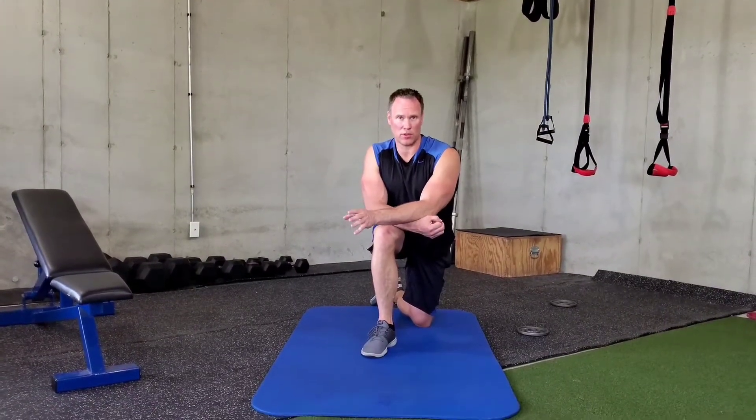It's been said that scapular stability precedes rotator cuff stability. So a lot of times when you have a rotator cuff problem you may also have weak scapular muscles. We're big fans of training the scapular muscles both for stability, for rehab, but also prevention of the need for rehab. So we call this a corrective exercise. I'm going to teach you how to do prone shoulder I's and prone shoulder T's.